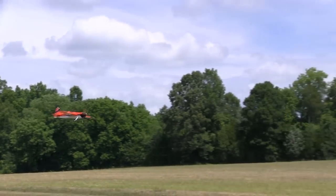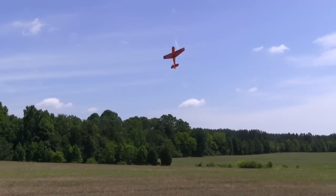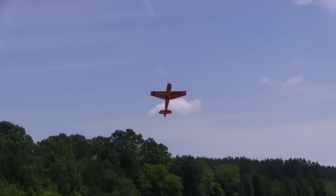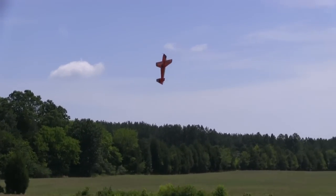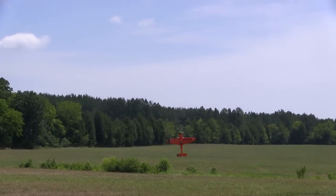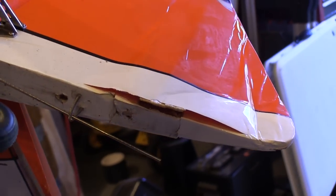The rudder damage I'm going to repair in this video came from my first attempt at a tail slide with a giant scale airplane. I was cheating as hard as I can using a demon gyro, but I got it backing up a little faster than I thought and the ground was a little harder than I thought. I completed it, but dinged the rudder.